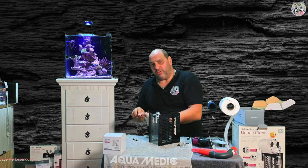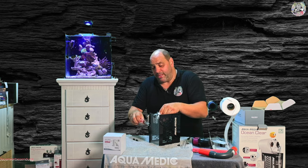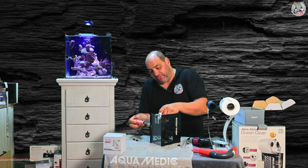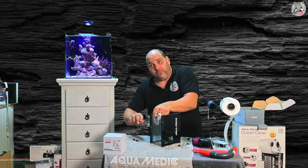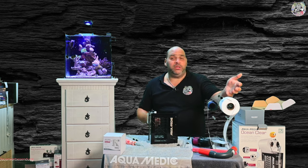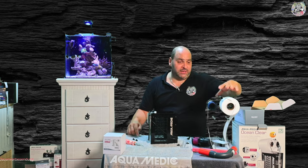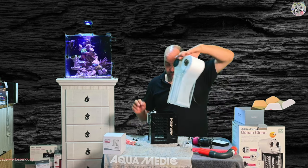Diese 2000 Liter ist eine fixe Angabe und die solltet ihr dementsprechend berücksichtigen, weil er ist tatsächlich mit seinen 100 Millimetern recht schmal und kann dann natürlich auch nicht mehr aufnehmen. Das Problem wird dann sein, dass ihr zu viel Vlies verbrauchen würdet – sehr viel mehr Vlies als gewollt. Also 2000 Liter.